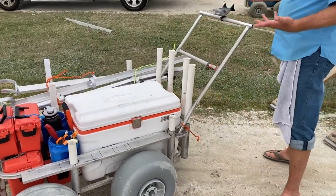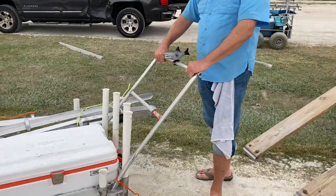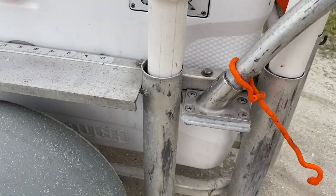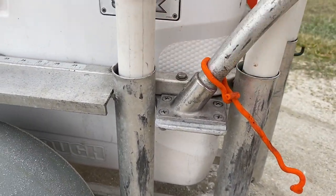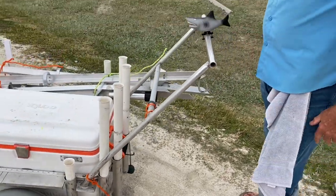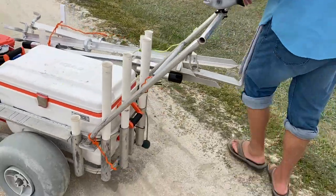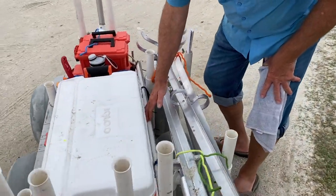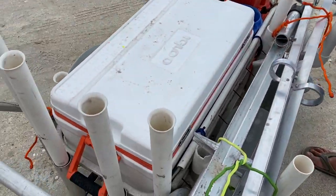Great idea — removable handle for pushing. Of course, four tires, that's where the lunar rover name came from. This bracket is from boat railing — that's what this is made out of, boat railing. The bike holder is pretty common, and here I've got my shark lasso, which is a piece of PVC with cable going through it.